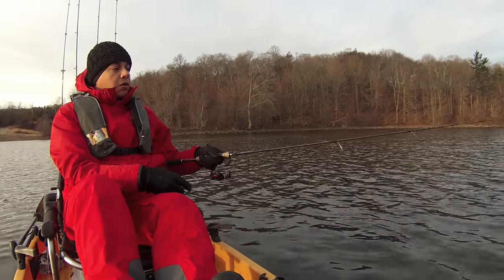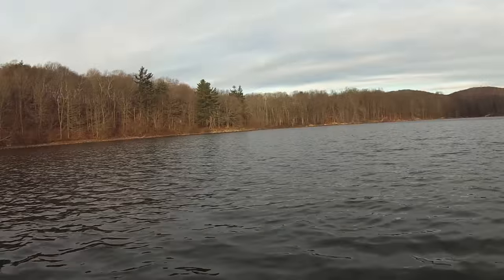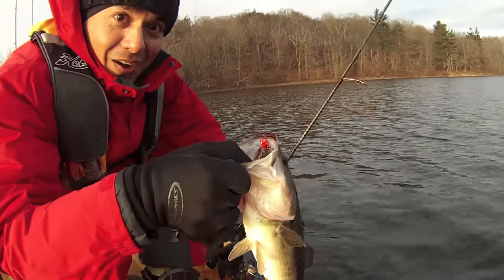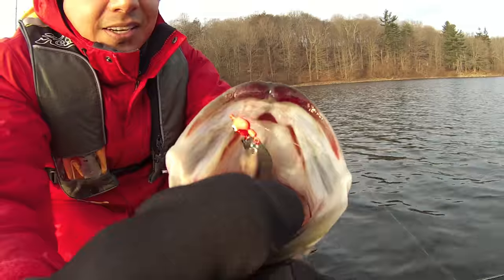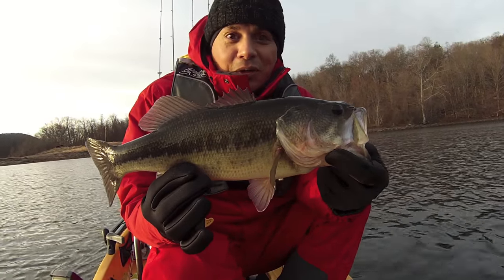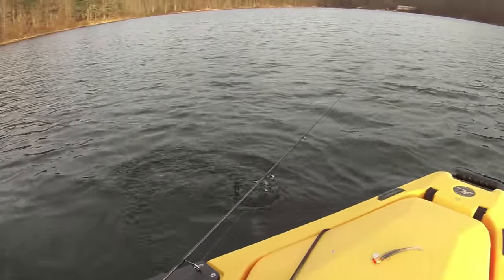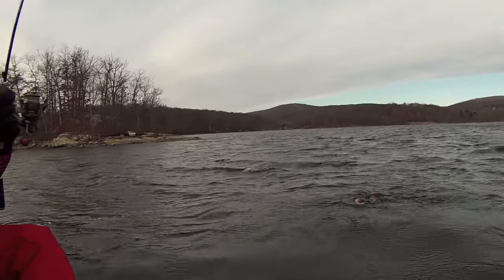There we go! First fish — I guarantee it's going to be a largemouth. Yep, look at that! First fish, baby! Awesome! Cold water bass, had him right in the top of the mouth. It's not the crappie, but I'll take a bass any day. Beautiful largemouth, probably a pound and a half, two pounds. Love these guys!